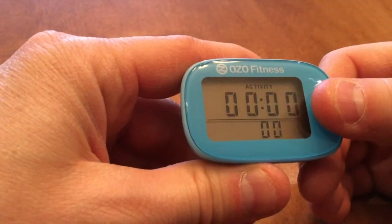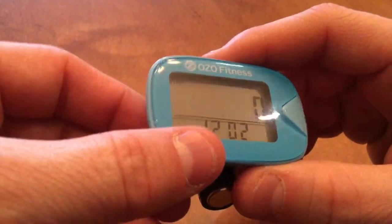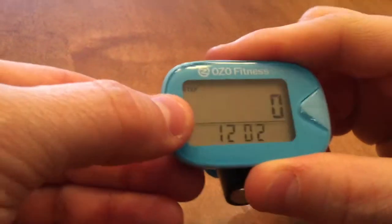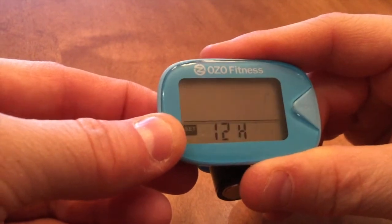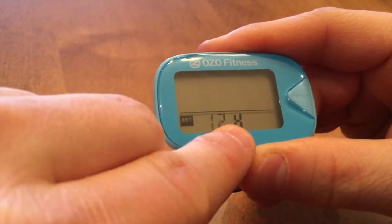I'm going to go back to my step mode, since that's the mode I need to be in to enter my setting sequence, and I'm going to hold down this outside setting button for five seconds. You'll then notice this black square for set, and it's showing me 12.